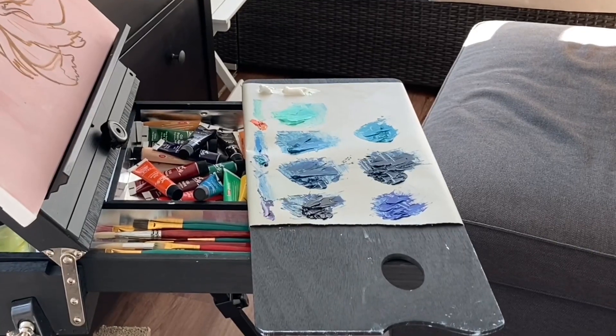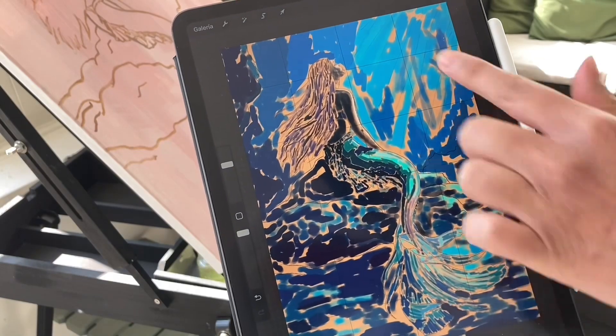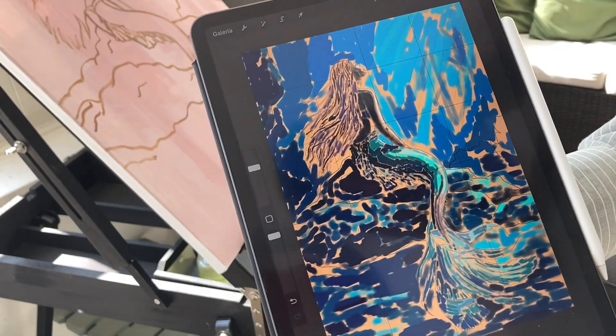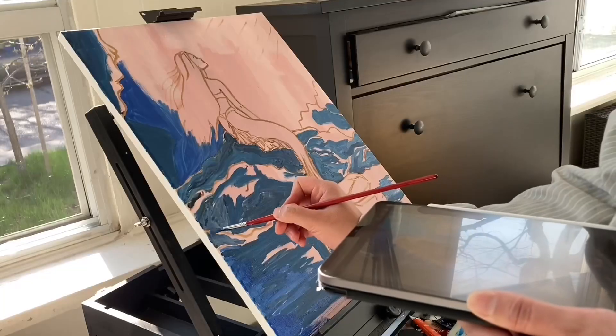Now it's time to do the pre-paint or under-painting process. For this, I will follow my previous digital study of color where I already worked on the values for my painting.